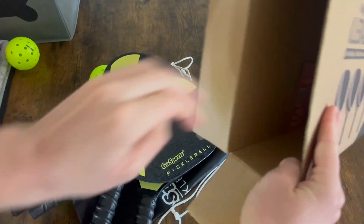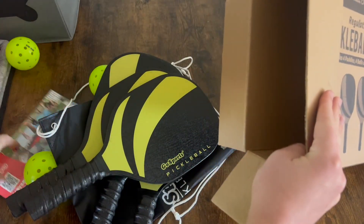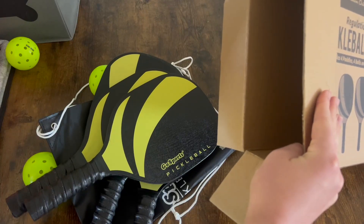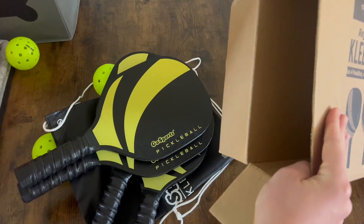That's everything in the box. We do have a little card here, but other than that, that's everything. I'm looking forward to testing these out and coming back and giving you my full review on this pickleball set. So that's it — let's go.